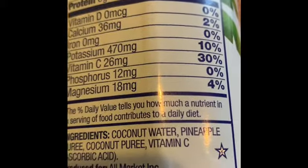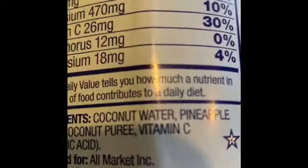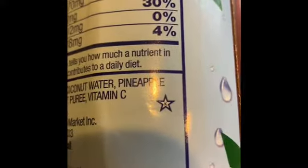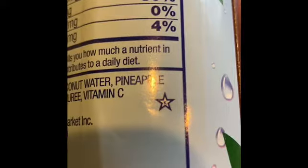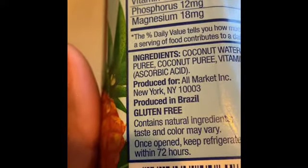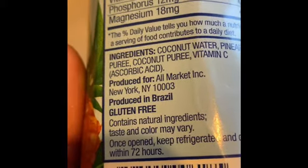Vitamin C, also known as ascorbic acid — those two things are the same chemical. You see that star with the K on there? That means this is kosher, which means it's good for a Jew — like me. It's also gluten free, so grains aren't in this particular beverage.